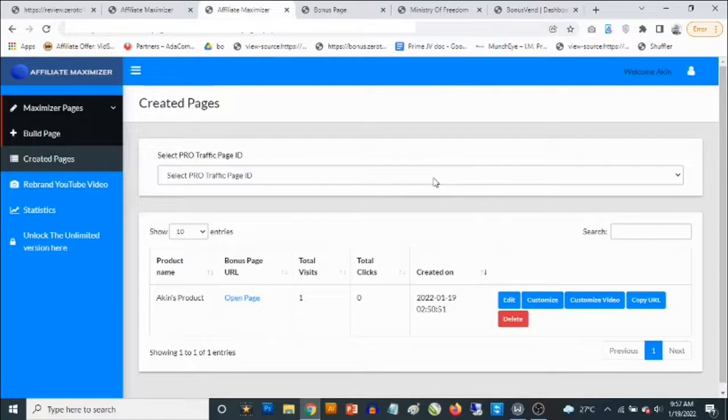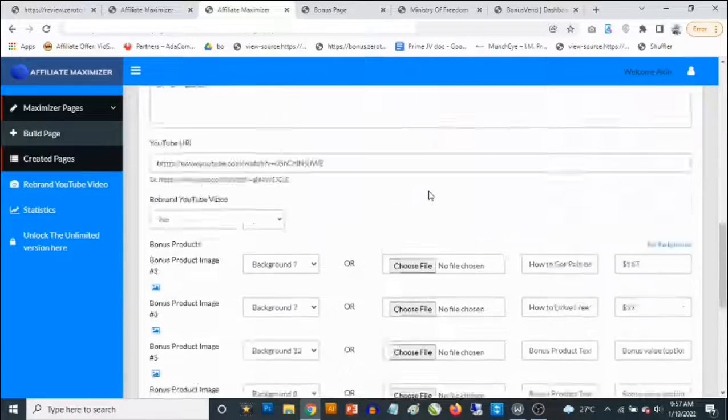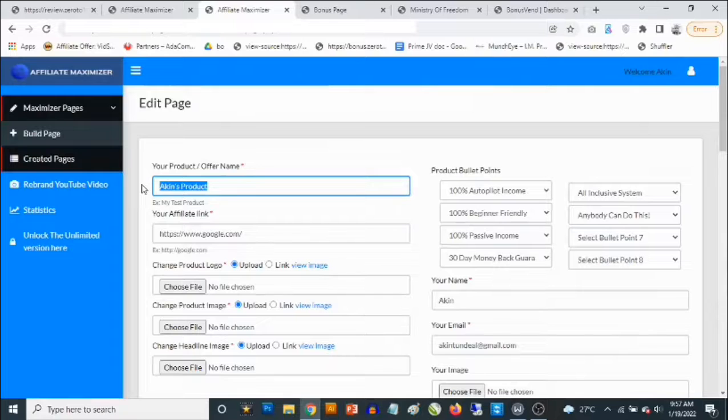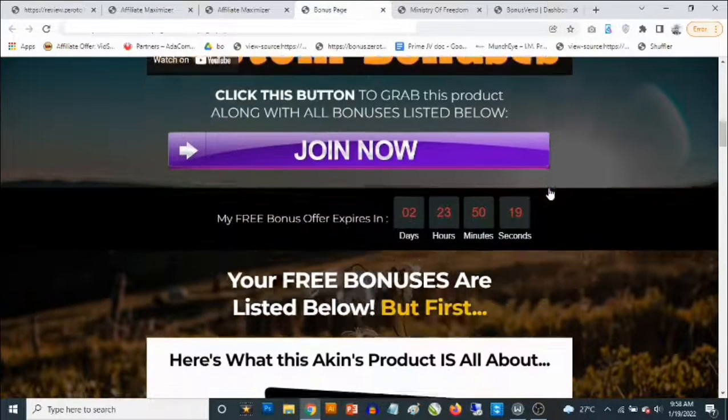What you want to do is go and get your affiliate link from Warrior Plus, or whichever product you've been approved for, then create your own bonus page. Here's an example of a bonus page I've created — you need to give it a product name and then fill in the features as bullet points. Is it 100% autopilot income? Is it beginner friendly? Is it a unique system? Is it passive income? How many days is the money-back guarantee? All these things show up on the page.